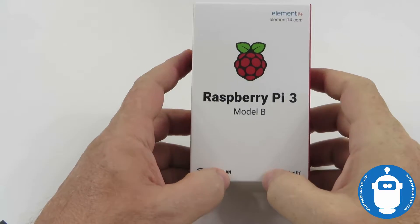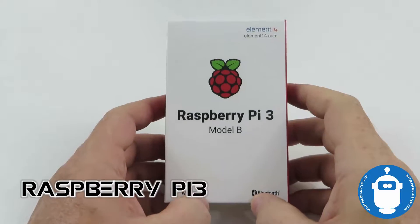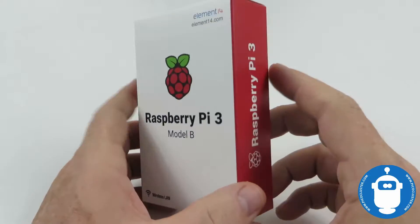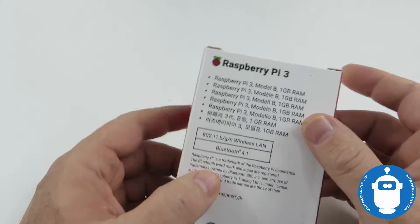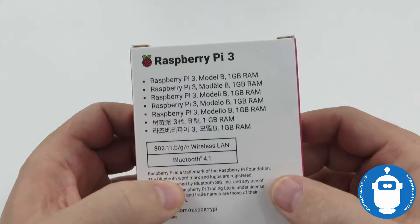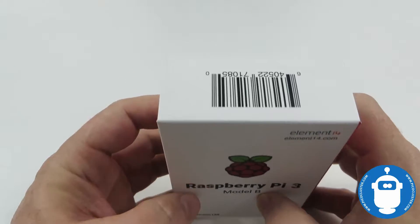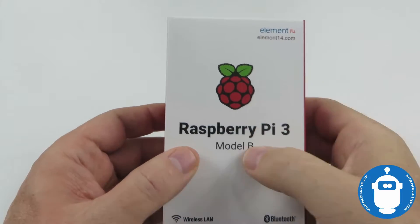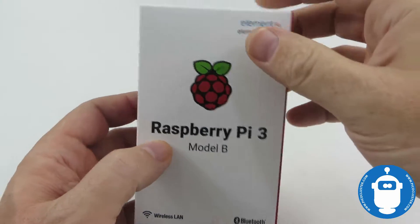Hello and welcome to another unboxing video from PicoCluster.com. This time we're looking at the Raspberry Pi 3 Model B. This is the latest Raspberry Pi from the Raspberry Pi Foundation, and so far across all their models since the beginning they've sold over 10 million of these tiny little boards. It's the most popular single board computer by far, so you'll find plenty of support, projects, and things to do with these.